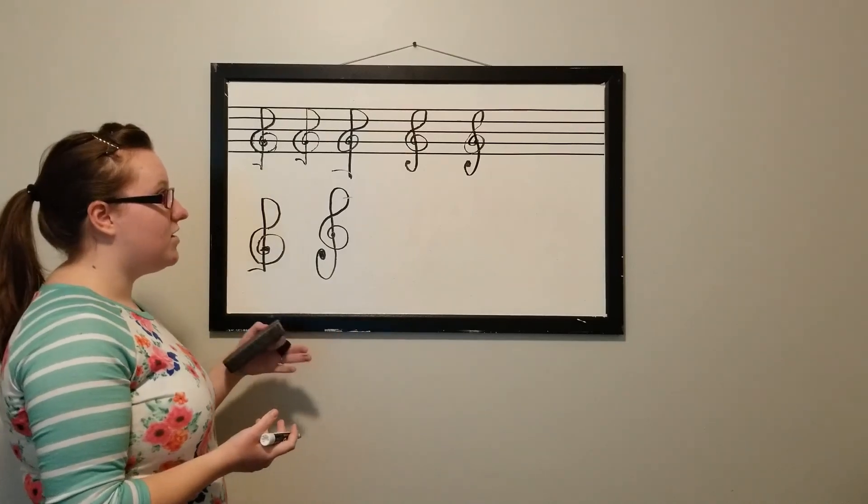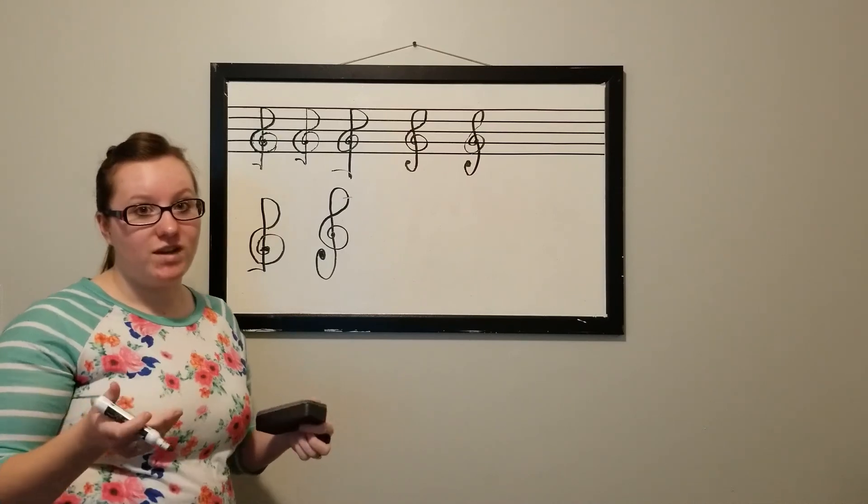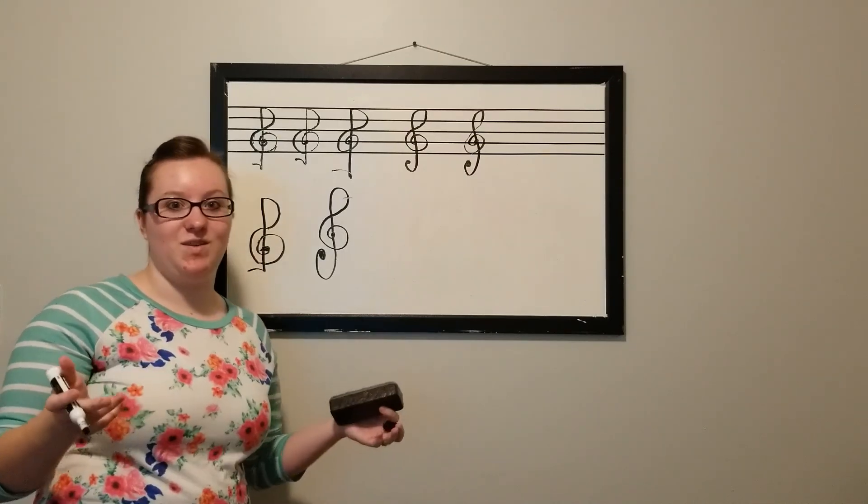If there's anything else that you would like to learn about with music, just shoot me a message and I'm happy to make a video. Don't forget to like and subscribe, and I'll see you in the next video!